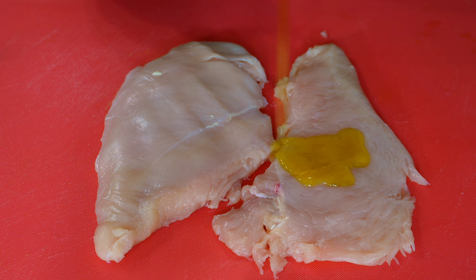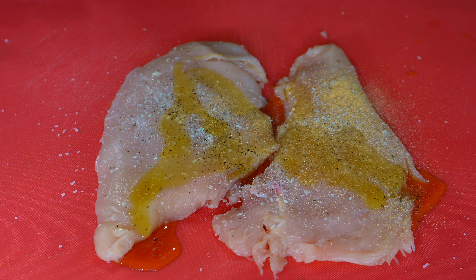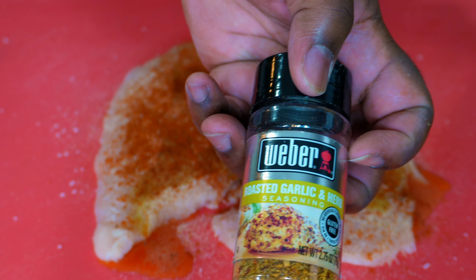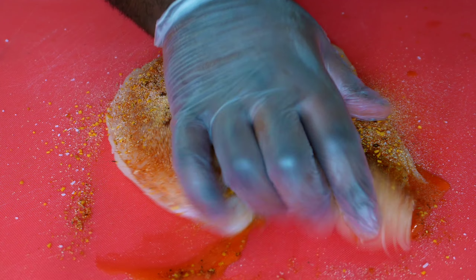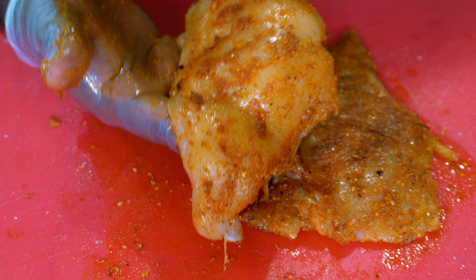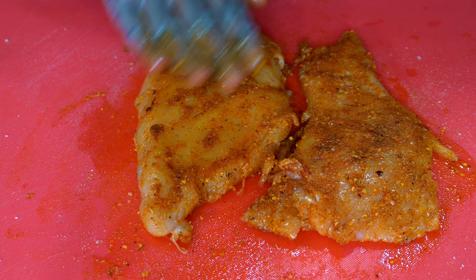Next, to season it, we're just going to take some extra virgin olive oil, plenty of salt and pepper, garlic powder, onion powder, smoked paprika, some of this Weber's roasted garlic seasoning, and just give that a good mix in. And once all seasoned, this is how your chicken is supposed to look — seasoned. We season our food around here; we let these ancestors guide us.